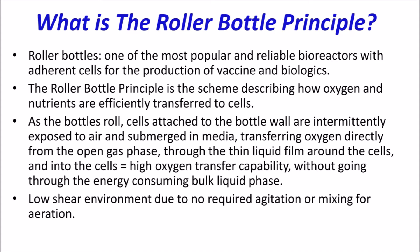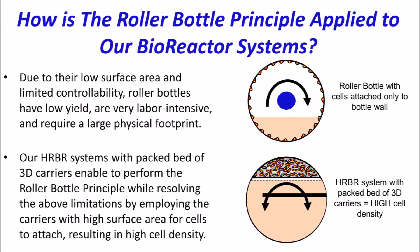The high oxygenation efficiency and low shear environment are attributed to the roller bottle's slow and gentle motion, which intermittently exposes cells directly to the gas phase and submerges them to the liquid medium — cells that are attached to the bottle's wall. With their limited surface area and controllability,